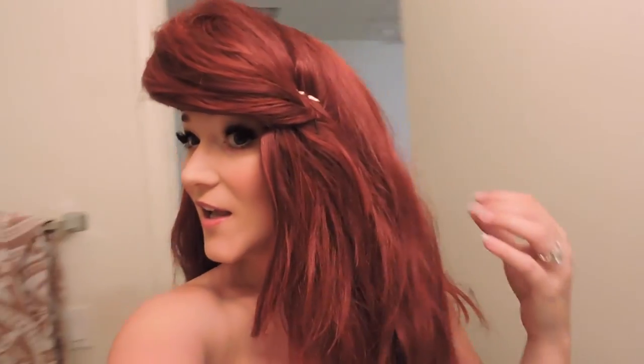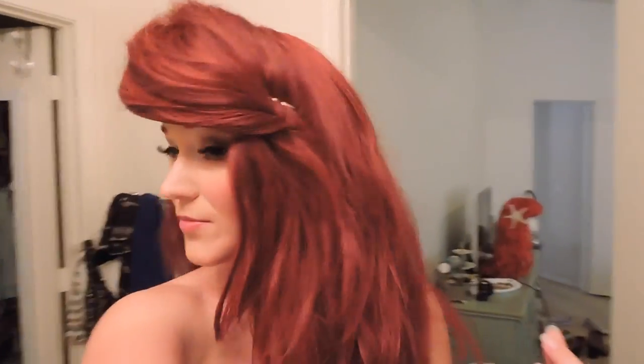So this is what the wig looks like on. It's a little high up here at the top, so all I'm going to do is just kind of push it down a little. I'll probably take this out and maneuver it around, but I really like how it looks from the side and I'm pretty pleased with it. That is how I style my aerial bangs. I hope this was helpful and I will see you guys in the next video. Bye!